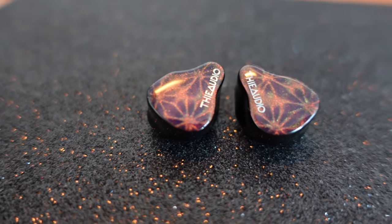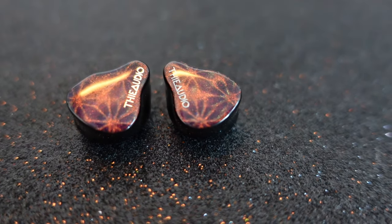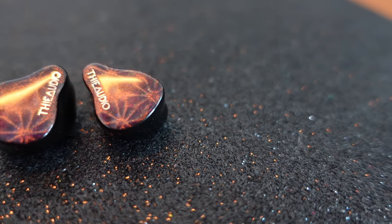The bass has impact but not in the fast snappy way the graph might suggest. It's a good or bad thing depending on your taste. If you like planar IEMs for the speedy bass — like something from the S12 — you won't get that here. This is the total opposite, but quantity-wise they've given you a lot. And it's quite good in texture, which a lot of other DD IEMs can't do. Planar can't do textured bass because it's so fast. Here the bass feels well-textured and plentiful.